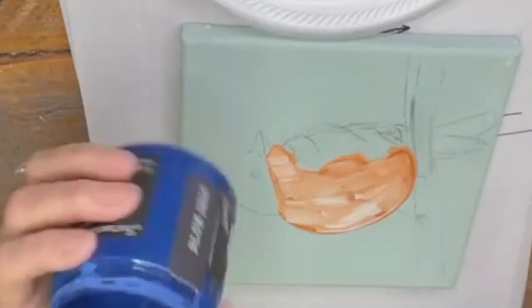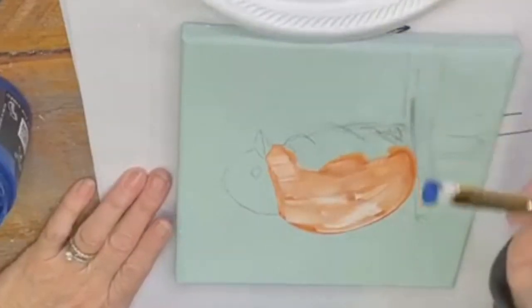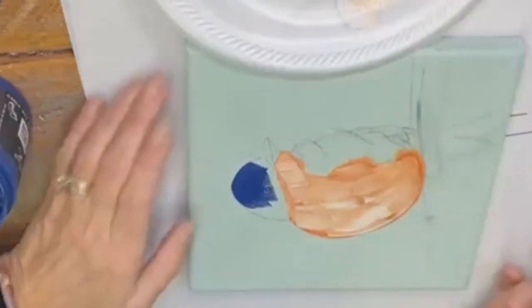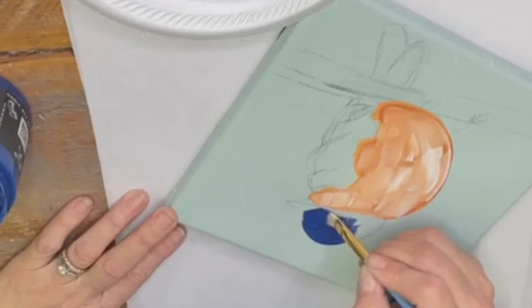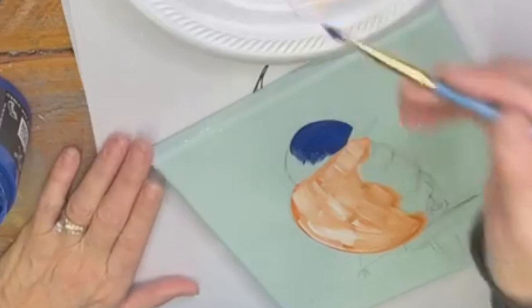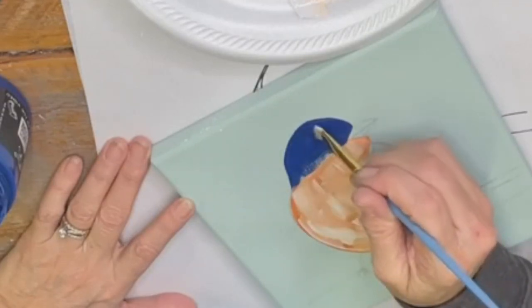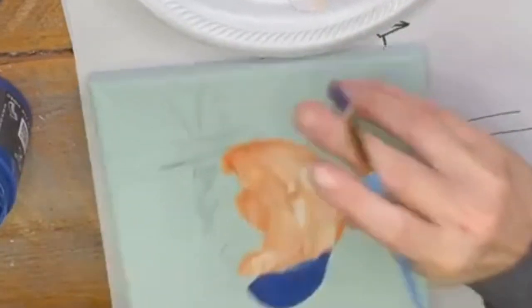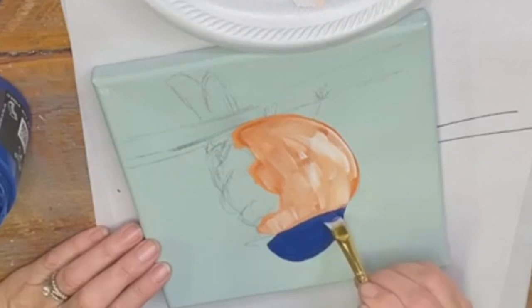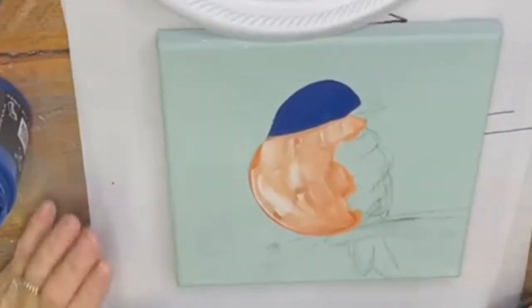Now we're gonna take the blue iris — you can use Hay Sailor if you like, he'll just be a little bit deeper blue. We're gonna go and do his head, and we're gonna cover up that eyeball that we put in there. We're gonna leave his beak exposed. If you have a good brush, you should be able to give it a bit of a headache and make a really straight line. So basically, we're giving this little bluebird a helmet. We gave him a nice helmet.